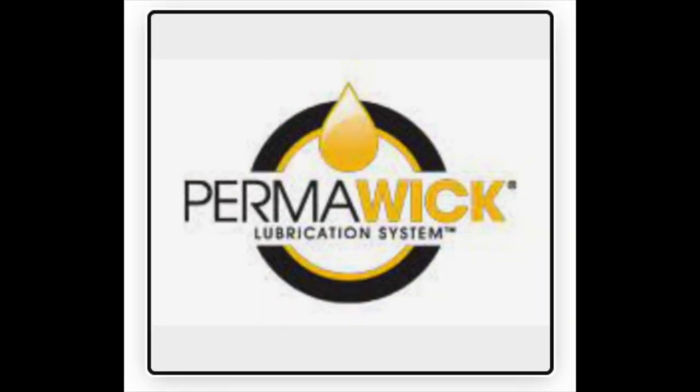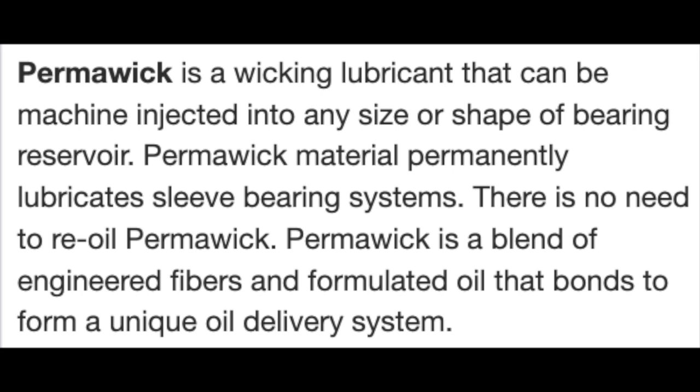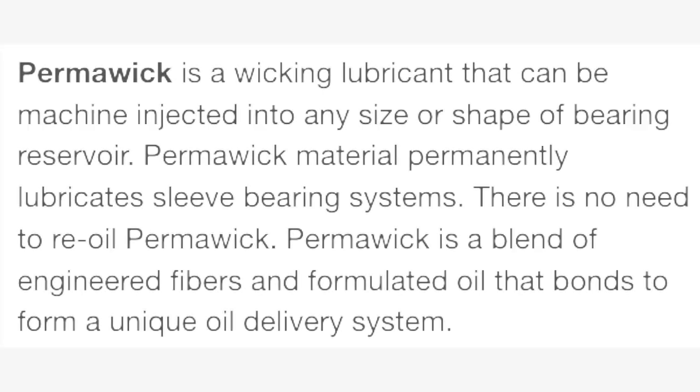Interestingly, the company that makes this Permawick says this from their website: "Permawick is a wicking lubricant that can be machine-injected into any size or shape of bearing reservoir. Permawick material permanently lubricates sleeve-bearing systems. There is no need to re-oil Permawick. Permawick is a blend of engineered fibers and formulated oil that bonds to form a unique oil delivery system."